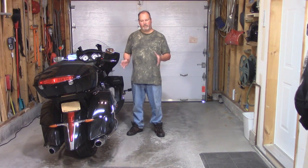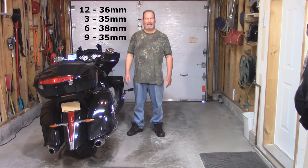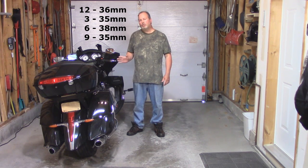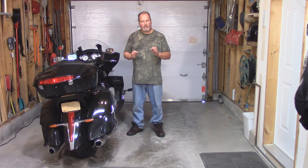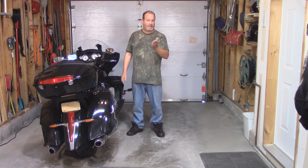I finished measuring the tension at the four locations. I have 36mm, 35, 38, and 35 again. The tightest on my belt is 35 millimeters. The book calls for 32, so I'm 3 millimeters on the loose side — I can live with that. But if you decide to adjust your belt, you're going to do it on the tightest area. In my case, that's the 3 o'clock and the 9 o'clock position.